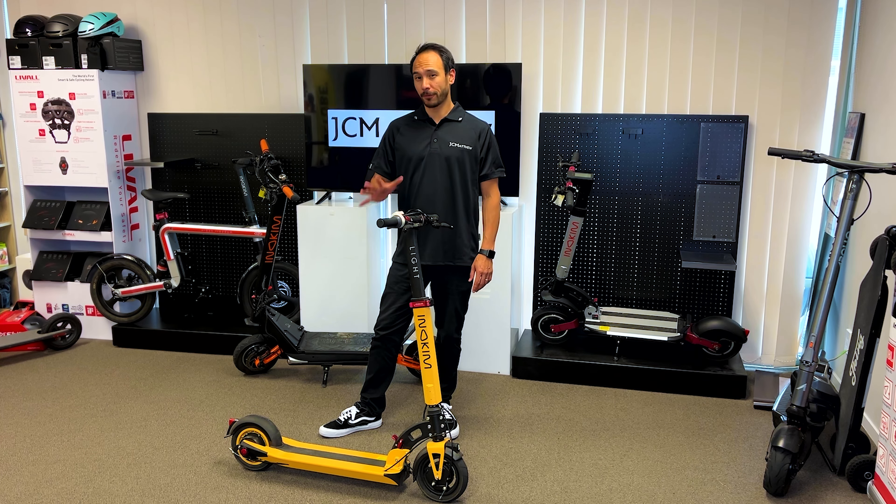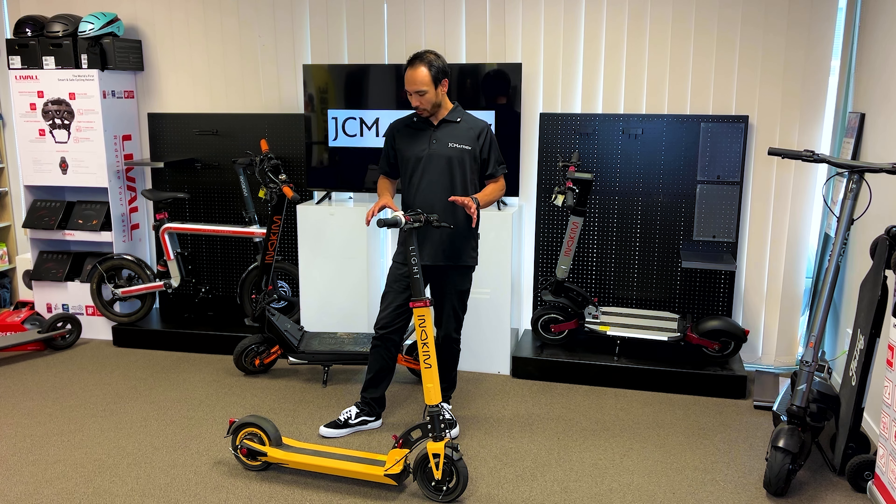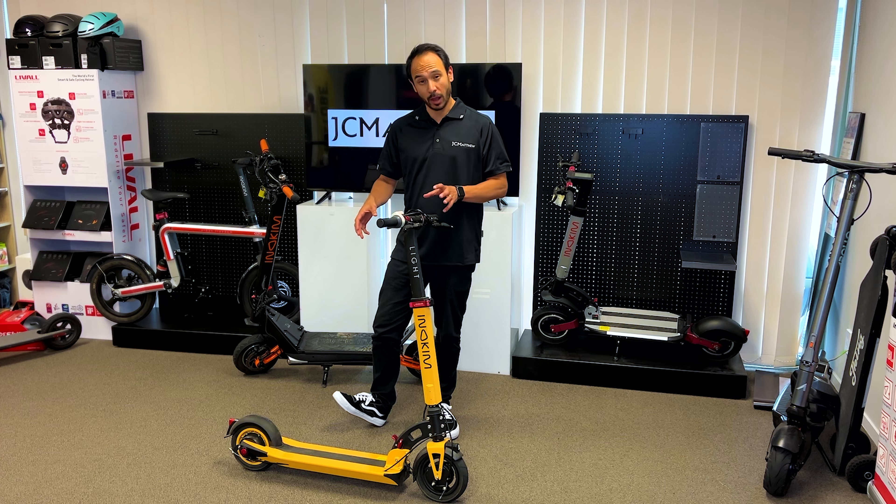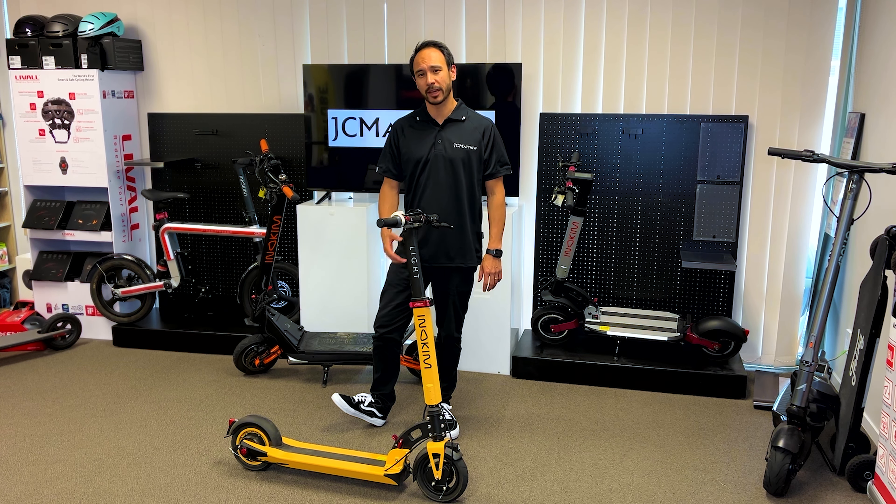These actually come in five colours. They're a 350 watt motor, so it's great for commuting as I mentioned before. Now these are nice and lightweight, only weighing 13.5kg.